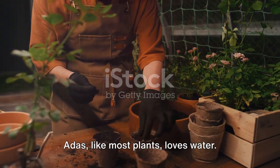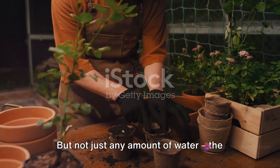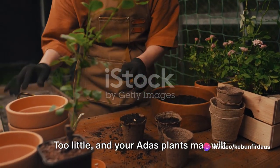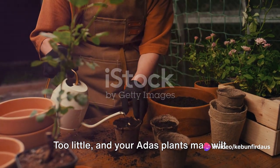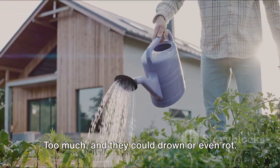Next, let's talk about watering. Adus, like most plants, loves water — but not just any amount of water, the right amount of water. Too little, and your adus plants may wilt and dry out. Too much, and they could drown or even rot.